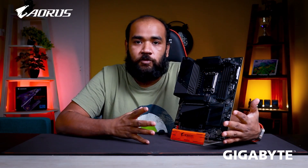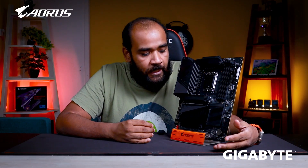So those are the physical changes made to this motherboard. Now that the physical aspect is out of the way, let's talk about the features of this motherboard.